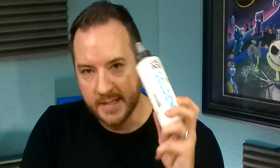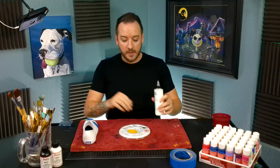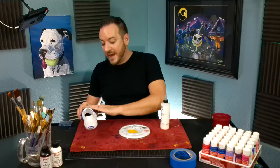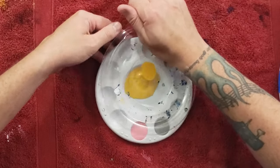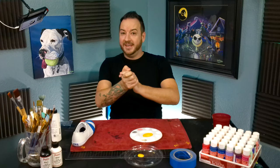The next part is the GAC — Golden GAC 900. This stuff's a miracle worker when you're working with fabrics, shoes, anything else. I'm going to mix this as a medium into my paint, and this is going to help it really get absorbed into the fabric and make it so you can wash it later. It becomes like a nice rubbery paint where it doesn't chip and crack — it actually flexes and bends with the shoes, so you're going to get a lot of durability out of that. I'll mix this in and then we're ready to go.